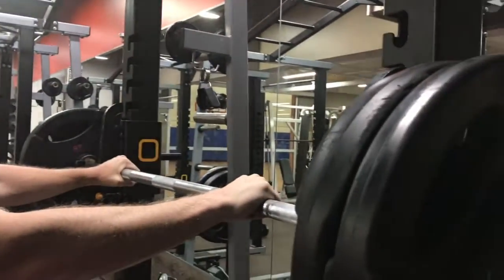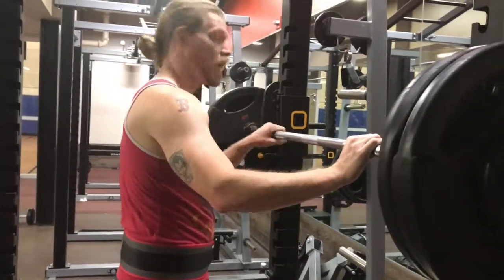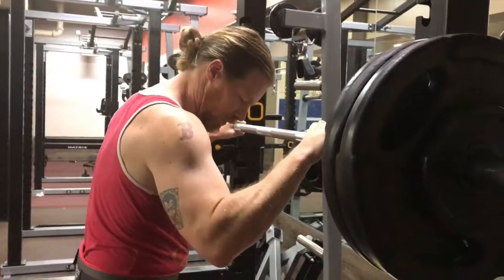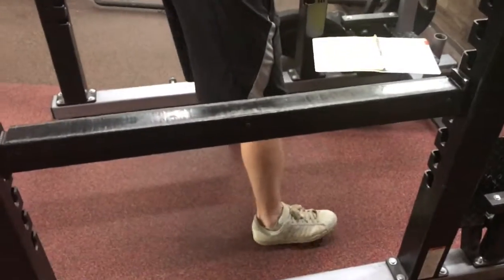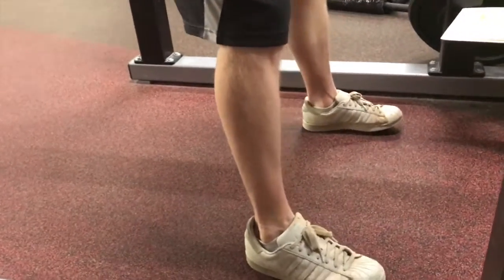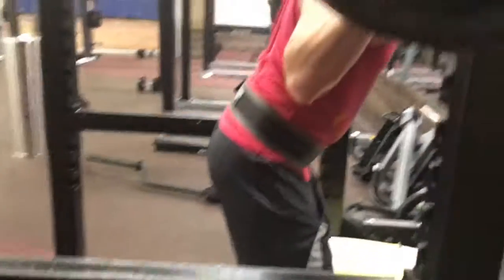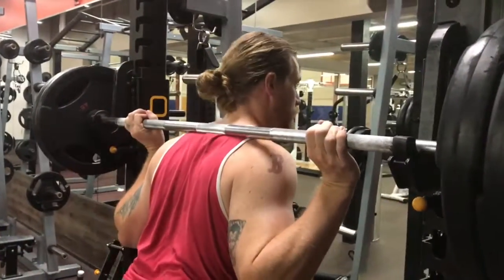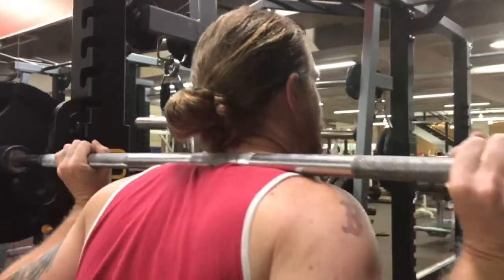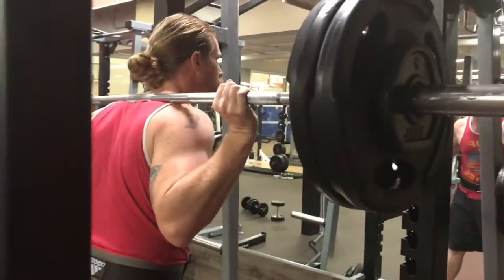First exercise is going to be the back squat. I've got that loaded up for 235. We're doing four sets of ten, as we're doing with everything in phase two. When you do the squats, you want your feet a little bit shoulder-width apart, flat on the ground. Some people like to have their toes pointing in — I like to have mine just pointing straight. You want to put your bar not on your neck, that's going to cause a lot of pain. Put it right here on the lower shoulder, head down, neutral chin every time.